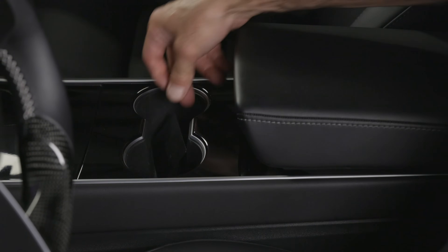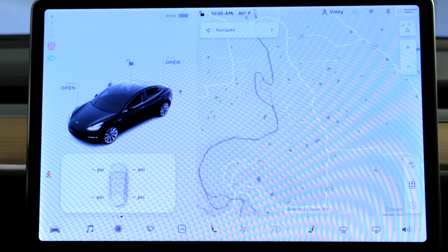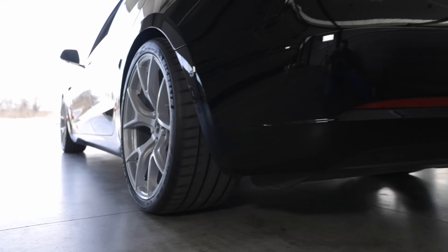Power on your vehicle from a parked position. From the main screen, when you swipe left, you can check your tire pressure.